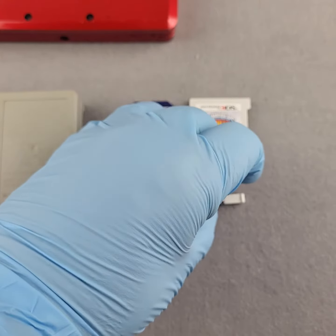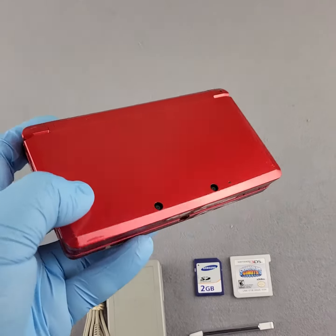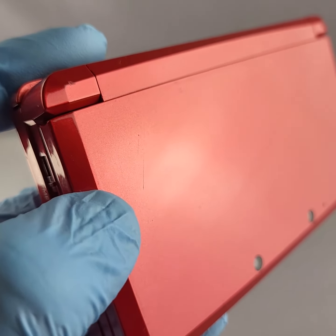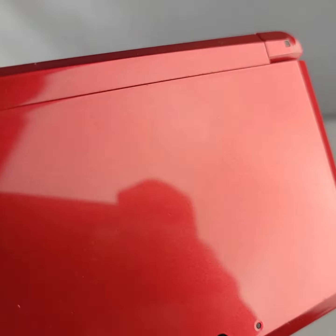You also get a 2GB memory card and a charger. The console itself has a little bit of wear and tear, which we're going to try to show out here with the light — the picture doesn't always show everything. There's a little scuff right there past the thumb, and a couple small ones across the shell.